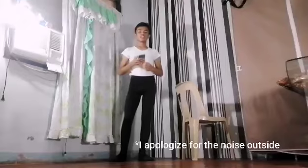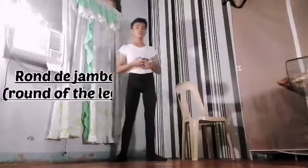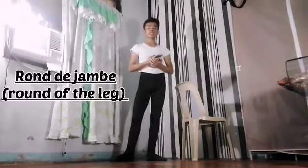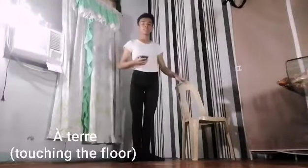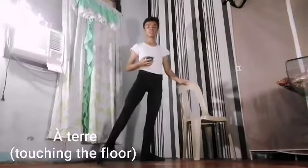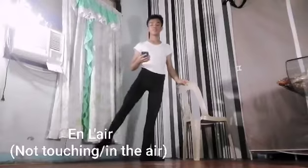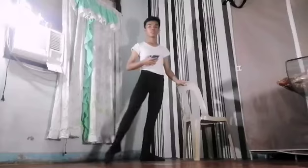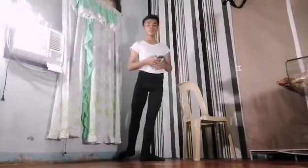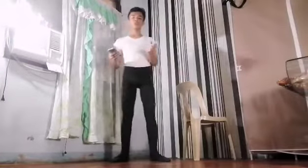So the last thing I'm going to show you for our barre exercise is ronde de jambe. Ronde de jambe means run of the leg, or a circular semi-circular motion of the leg — whether it can be a terre or an air. A terre means touching the floor; en l'air means not touching the floor, it's in the air. I'm going to show you with the music.